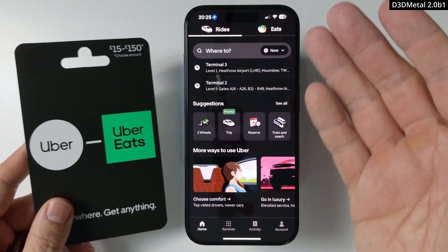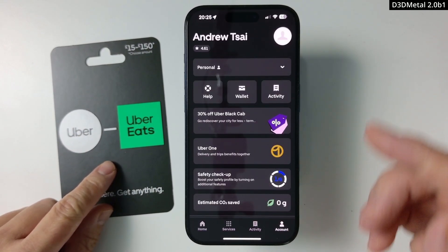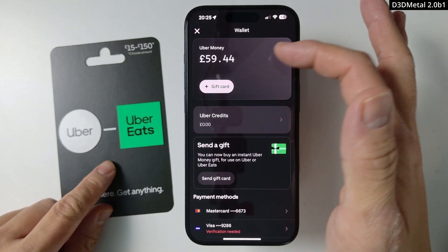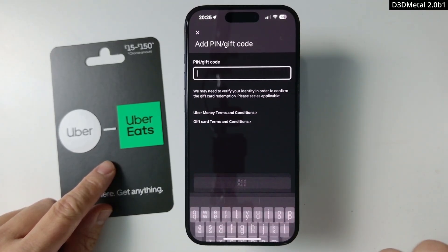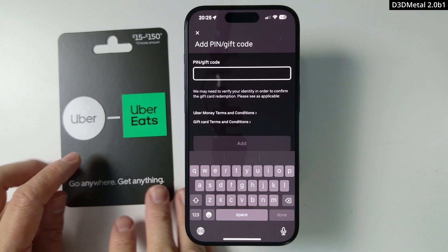On the home screen of your Uber app, go to the account section. Tap on account, and then tap on wallet. Here it shows how much Uber credit you've got so far. Click add gift card, then press plus gift card, and this will take us to the pin activation code screen.